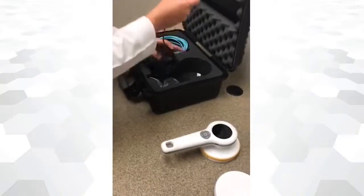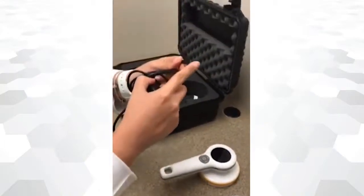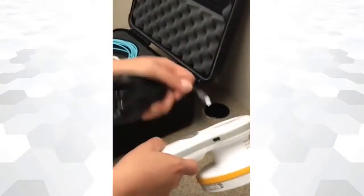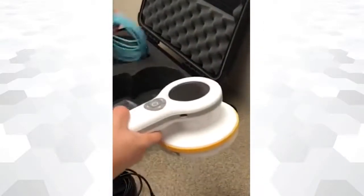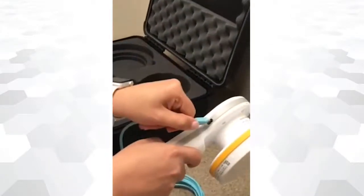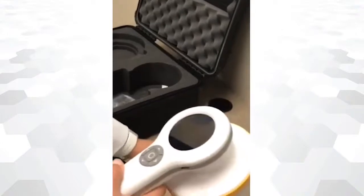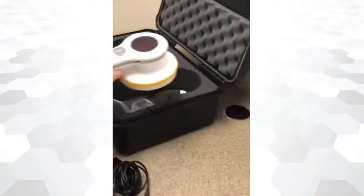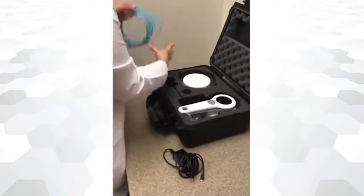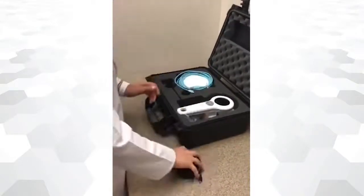RACE-A 452 can be recharged using a USB connection. The same USB port can be used to plug in a USB cable to access all your recorded data. Always store the device with a lid on to protect the Geiger-Müller metal grid. The device can now be safely stored.